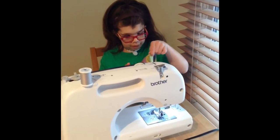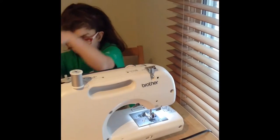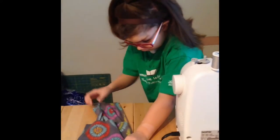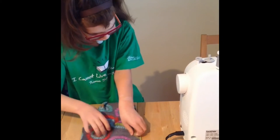Then bring it over here. You'll have to line it up, like that.